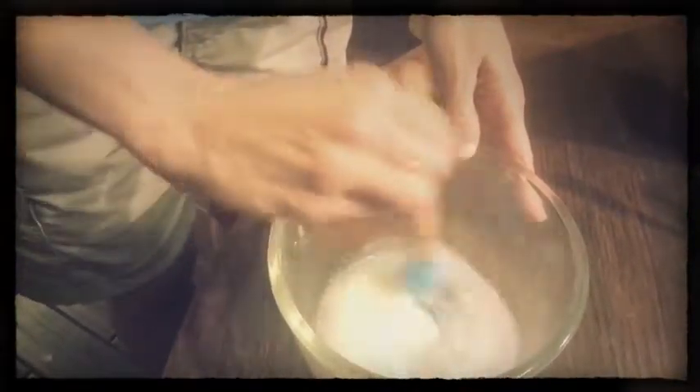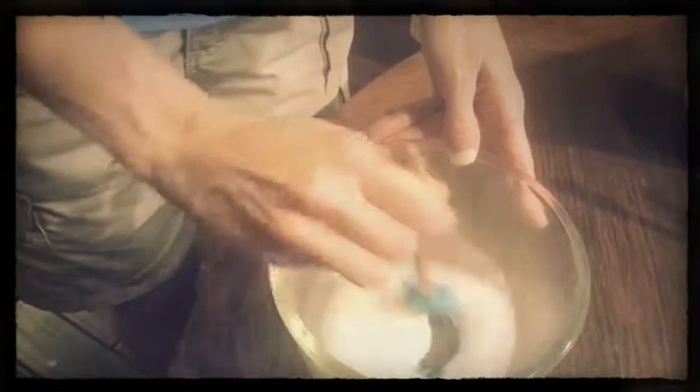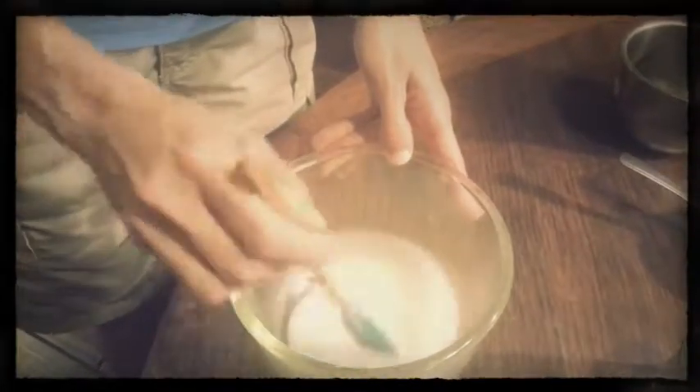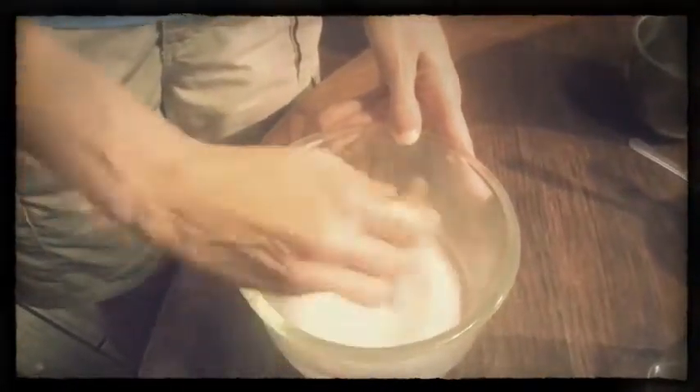So you just want to stir that together. The slightly warm oil is going to get that baking soda breaking down, and then that's really it. If you want to stop there, that's great — you just transfer it into your jar and then you're ready to go.